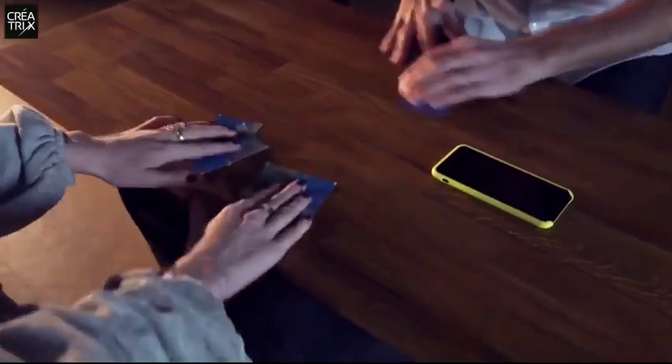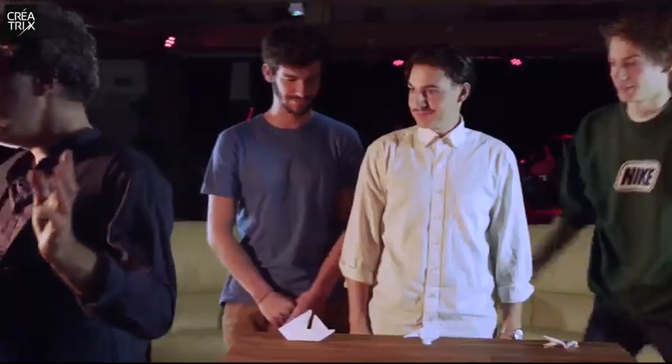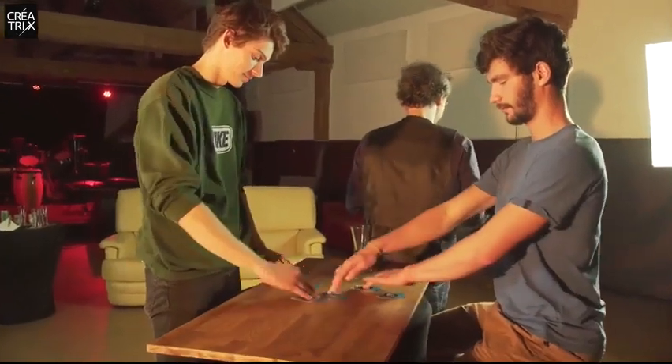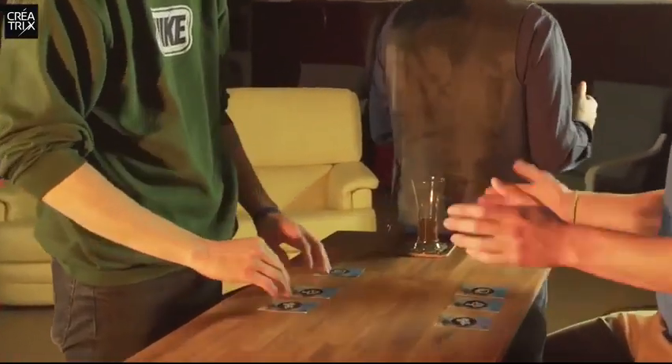You turn your back while a member of the public mixes up objects and cards randomly. Then, with your back still turned, you ask them to shuffle again. You will be able to guess or predict where each object or card is.